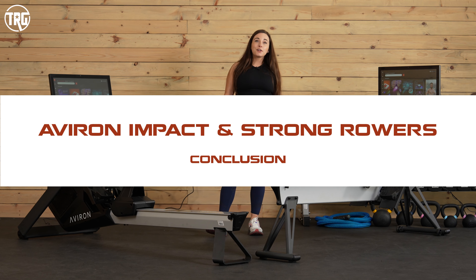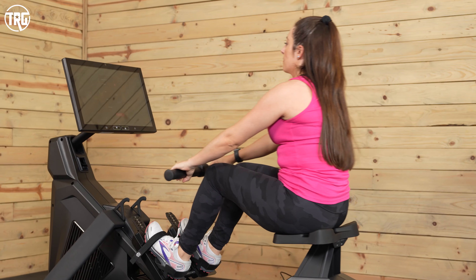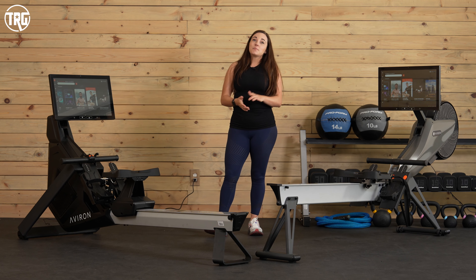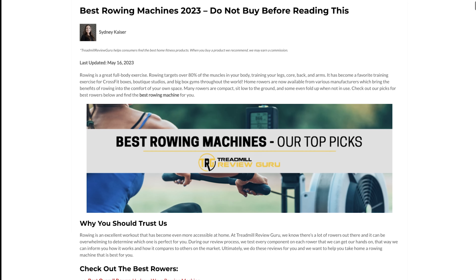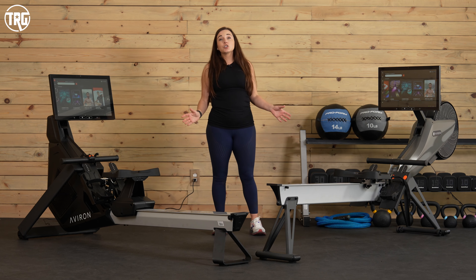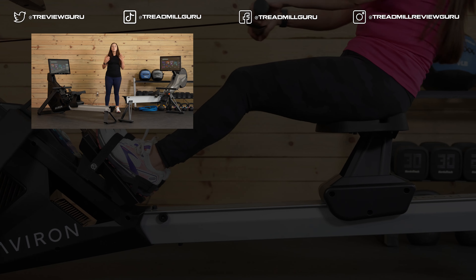Hopefully this gives you a better idea of which Aviron rower is best for you. We've really enjoyed using both of these rowers and recommend them both. The Impact Series rower is a little more affordable, but the Strong Series comes with some really thoughtful features that make it even more accessible to more people. No matter which rower you choose, you're going to have a lot of fun with the gaming content on the touch screen. Head to treadmillreviewguru.com to our best rowers list to learn more — we have individual reviews and both rowers are on our top rowers list. You can check the current price via the affiliate links in the description; purchasing through them helps us keep making reviews like this.